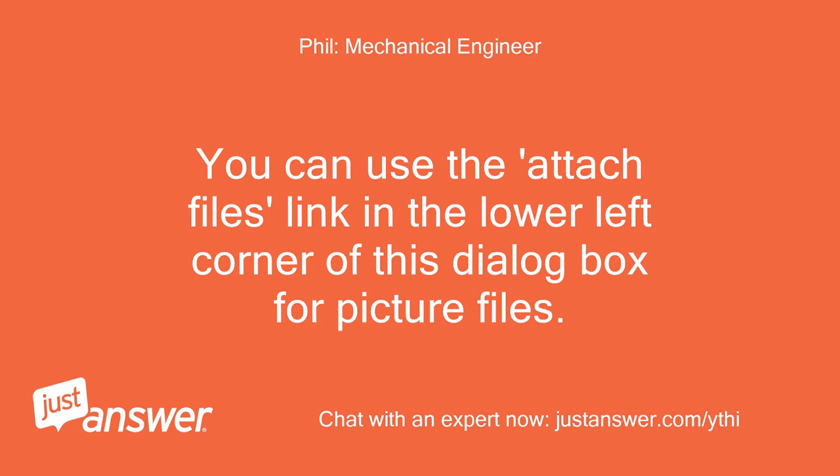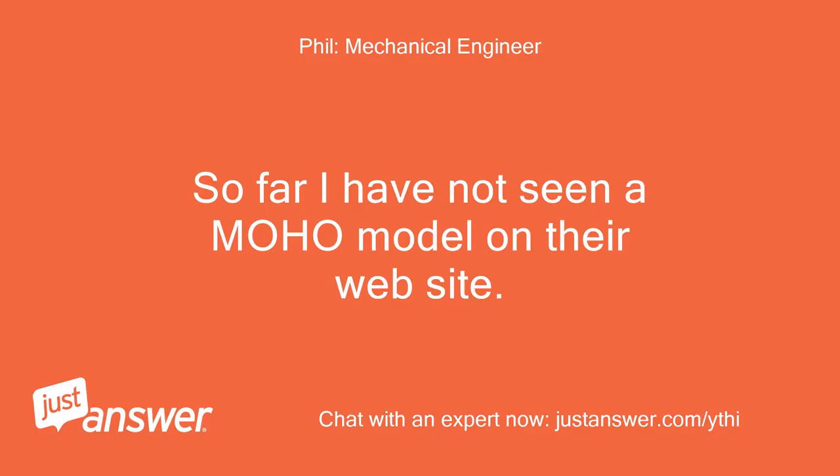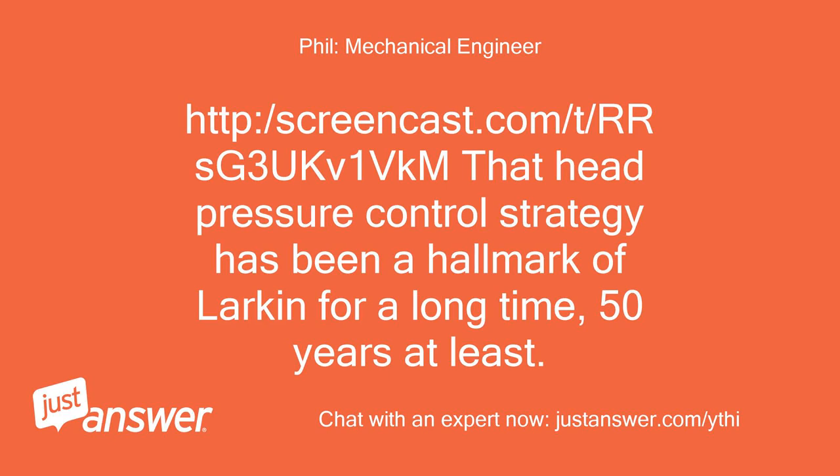You can use the attach files link in the lower left corner of this dialog box for picture files. Heatcraft manufactures Larkin — so far I have not seen a Moho model on their website. I found this however: http://screencast.com/t/rrsg3ukv1vkm. That head pressure control strategy has been a hallmark of Larkin for a long time — 50 years at least.